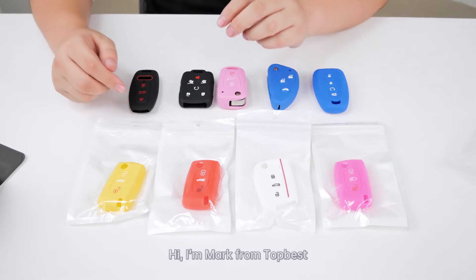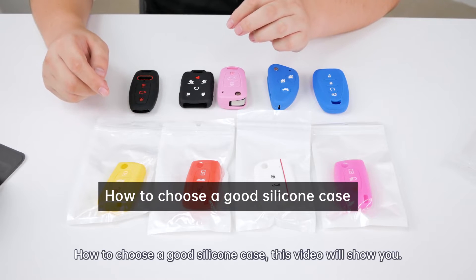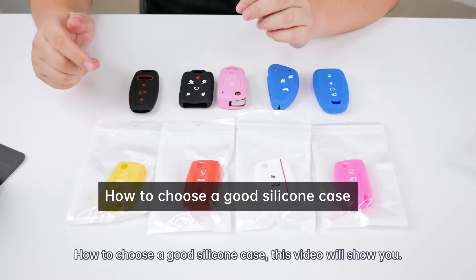Hi, I'm Mark from Top West. This video will show you how to choose a good silicone key cover.